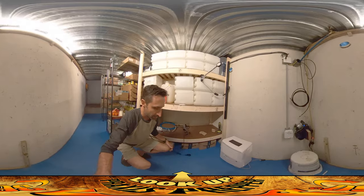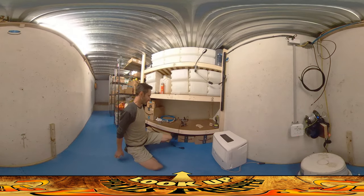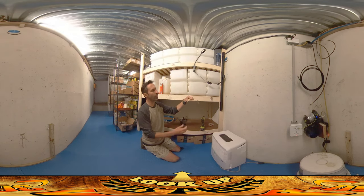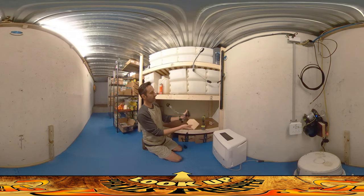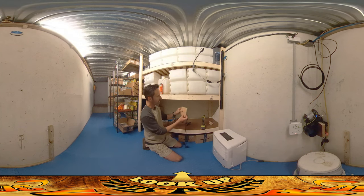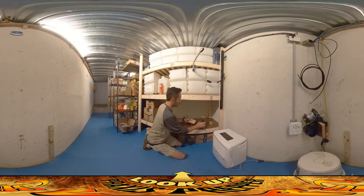These are the shelves — if this is a root cellar — or the bunks, if it is a fallout shelter. What I'm installing are these little things: a little piece of 3/8-inch plywood with a wedge stuck to the back of it, made from three-quarter-inch boards just glued on. They are for holding a reading light. I want to be able to have reading lights on each of these. This is going to get screwed on to the back post.